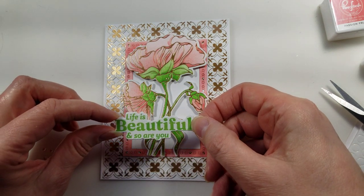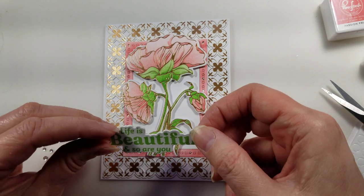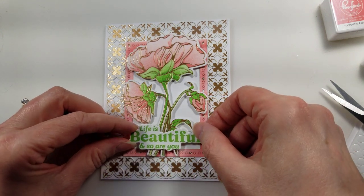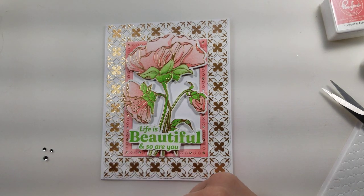I'm using the Beyond Happy stamp set — the sentiment 'Life is Beautiful and So Are You' — with a pop dot on each end, mounting that. And there you go, that's the card! I hope you enjoyed it.